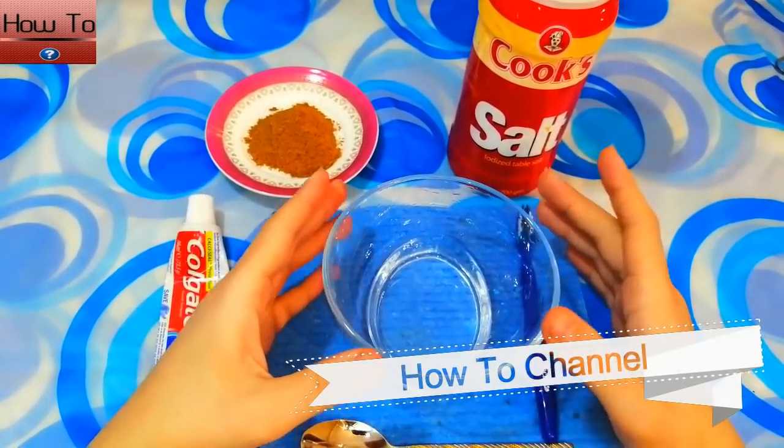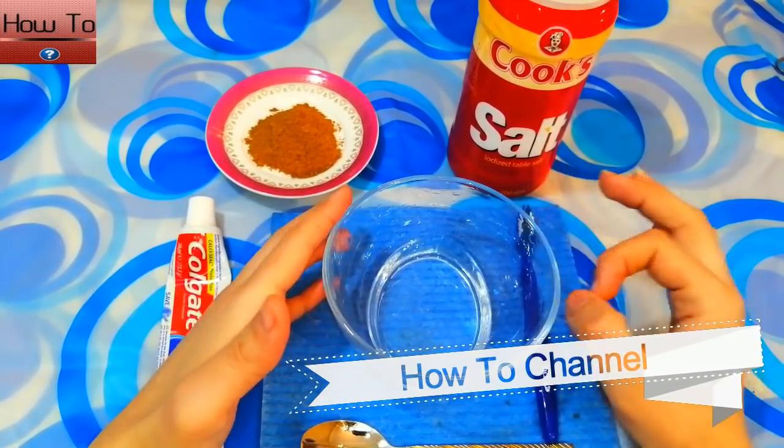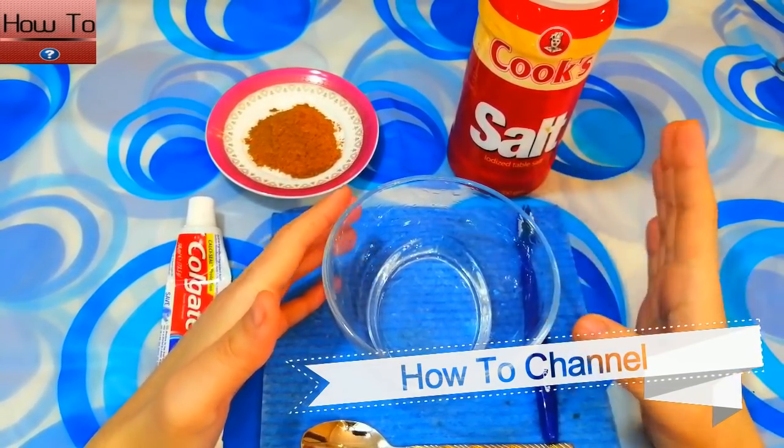How to remove dental plaque in 5 minutes without going to the dentist. Hello friends, welcome back to my channel.